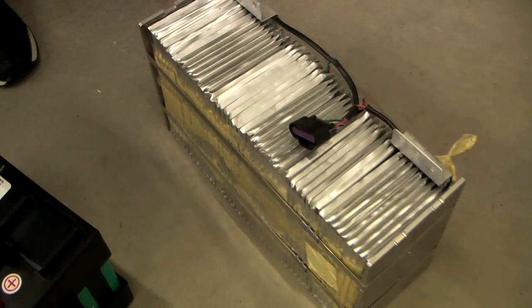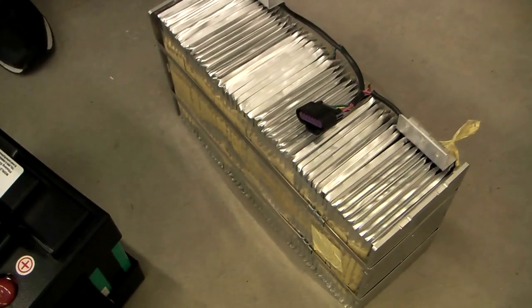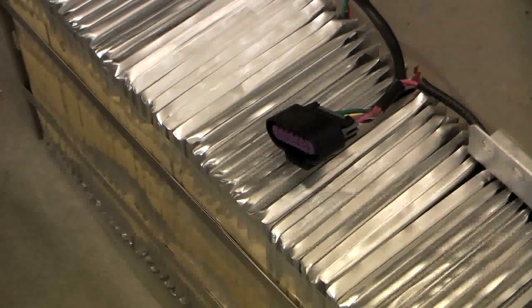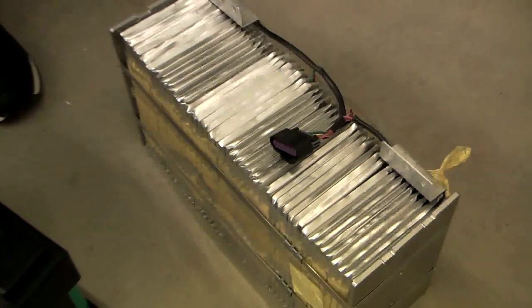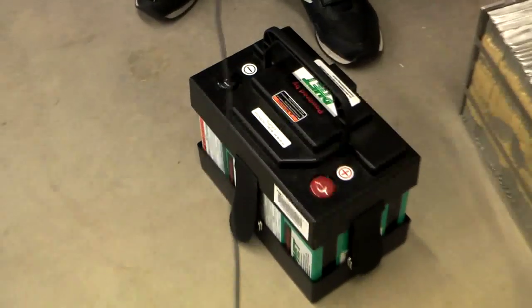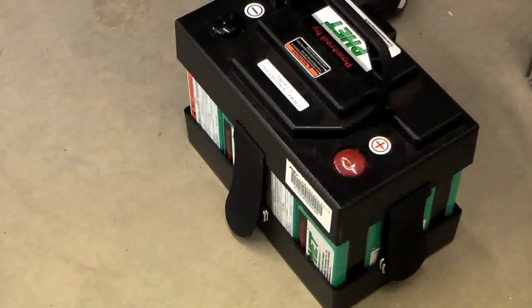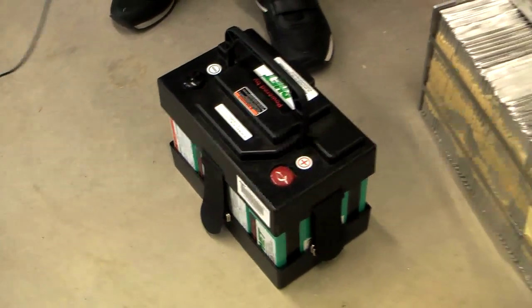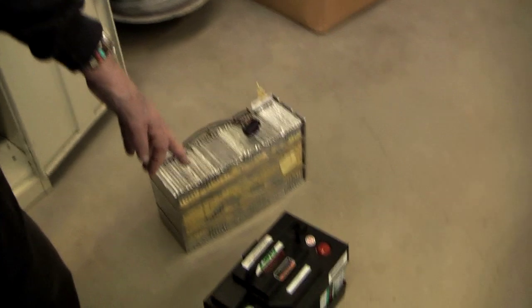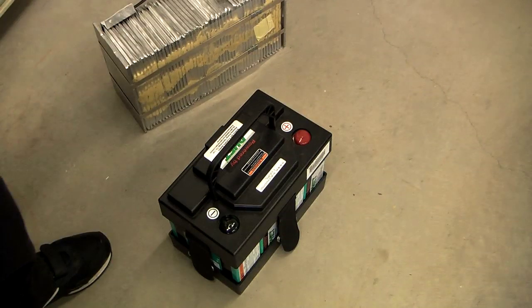These are what are called modules. This is the lithium titanate, 16 volt. Instead of 50 ampere hour cells like in the gray modules I showed you, these are 11 ampere hours. Both of these are iron phosphate. This one was put together by a company in the United States, but the cells are made in Korea. This one is put together by a company in California, but the cells are made in Taiwan. This is a 16 volt battery and this is a 12 volt battery, but they're both lithium chemistry.